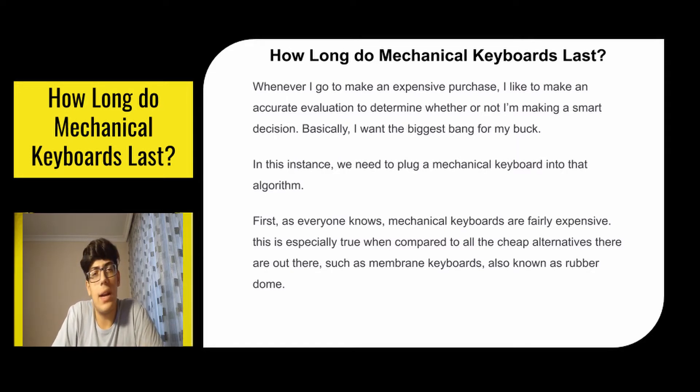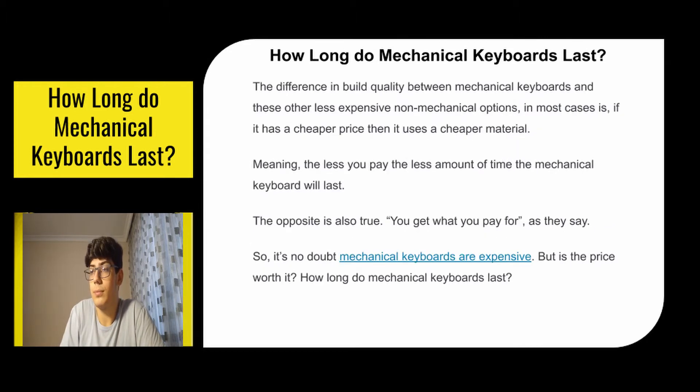First, as everyone knows, mechanical keyboards are fairly expensive. This is especially true when compared to all the cheap alternatives out there, such as membrane keyboards, also known as rubber dome. The difference in build quality between mechanical keyboards and these other less expensive non-mechanical options is: if it has a cheaper price then it uses cheaper material, meaning the less you pay the less time it will last. The opposite is also true — you get what you pay for, as they say. So it's no doubt mechanical keyboards are expensive, but is the price worth it?